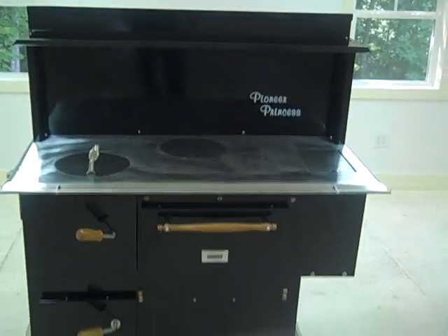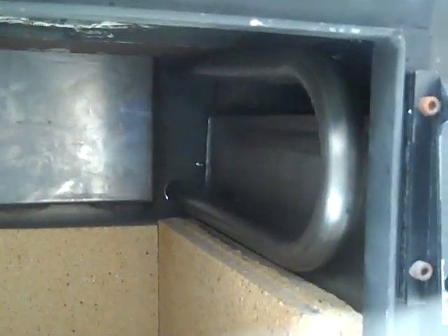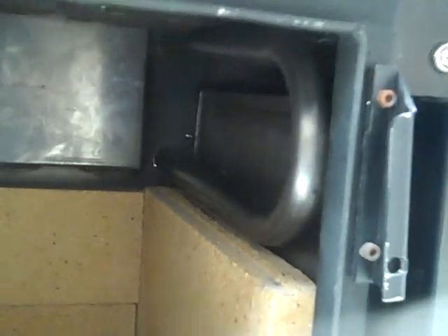There she is — the Pioneer Princess put together. Some of the features on the stove: we'll put a stainless steel water coil in it, if they ever decide to use it to heat water using a thermal siphon approach. Much easier to get it from the factory.